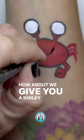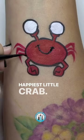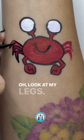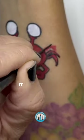How about we give you a smiley mouth because you're the happiest little crab. Yes, I am the happiest. Ooh, look at my legs. It's looking so nice. It is.